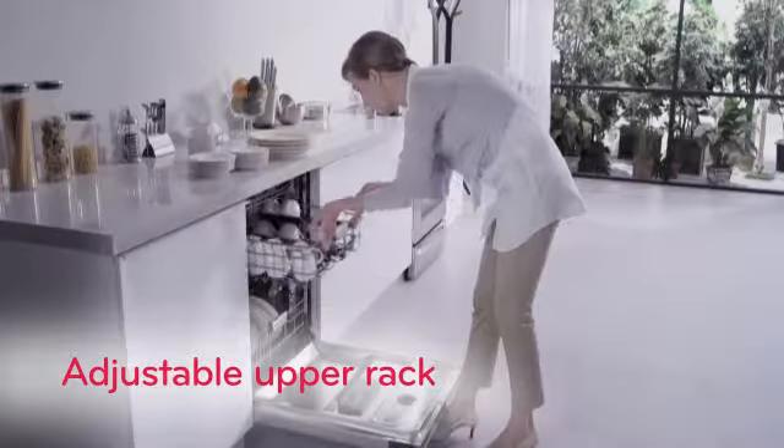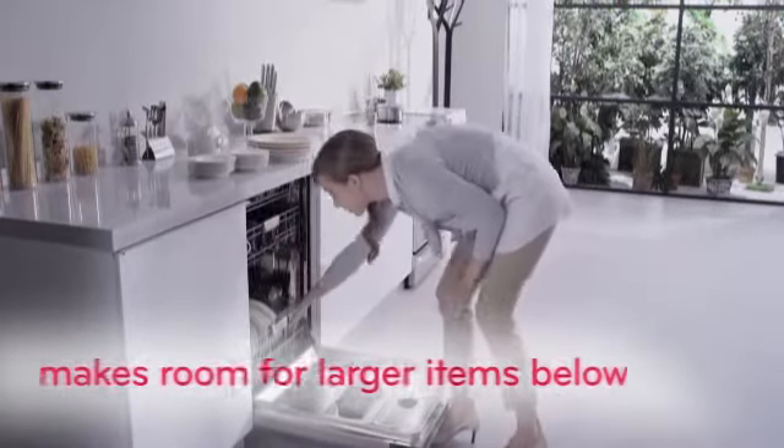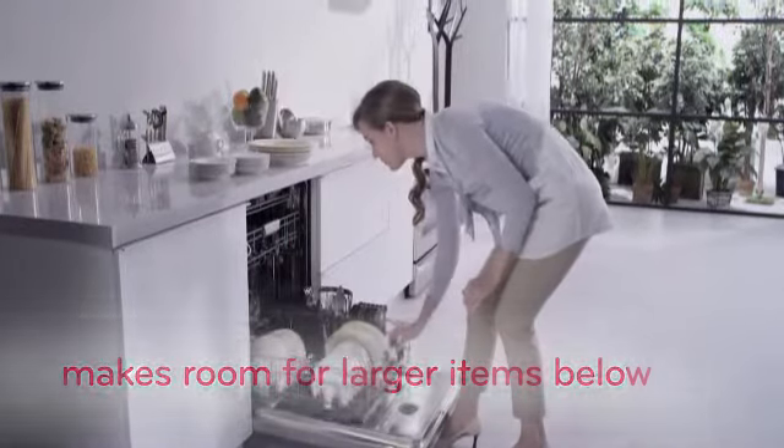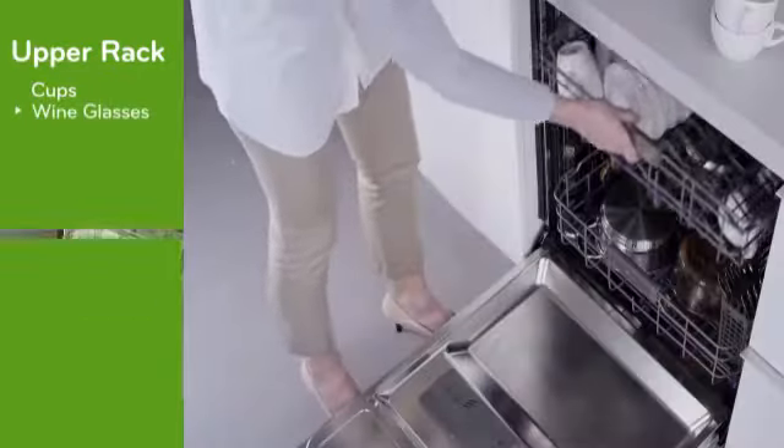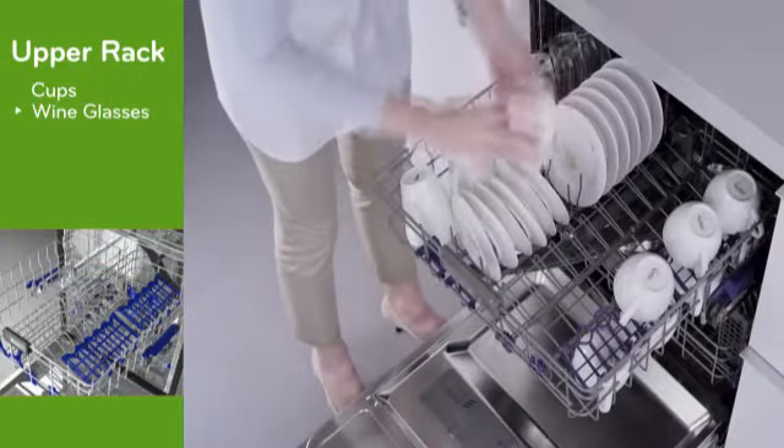With LG's one-touch adjustable upper rack, it's so easy to make room down below for dishes, bowls, pots and pans — the big messy stuff. Cups and smaller items feel right at home on the upper rack.